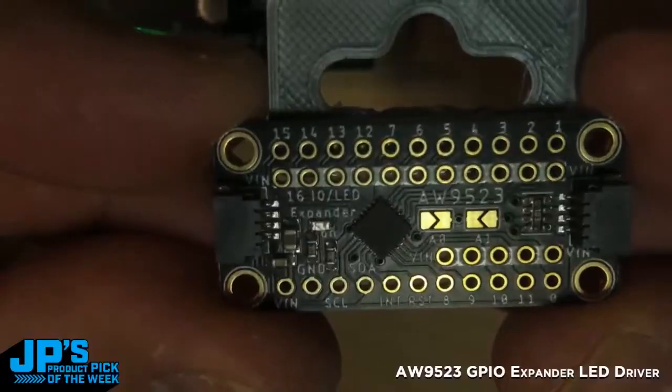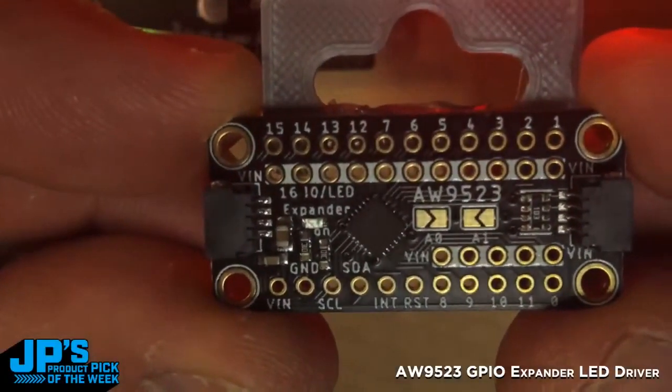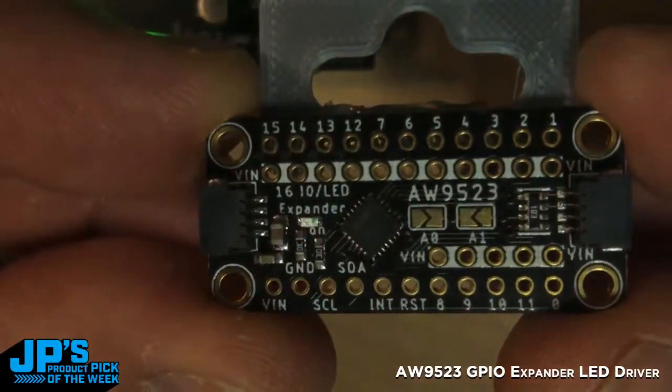The AW9523 is a 16-pin GPIO expander on I2C with LED drivers that use constant current. It has 16 pins arrayed around the top and the bottom — I think 11 on the top and five on the bottom.